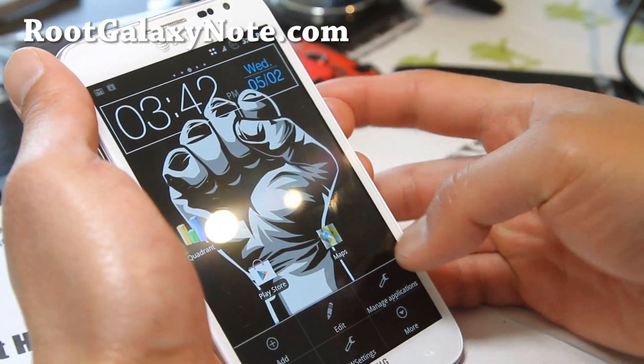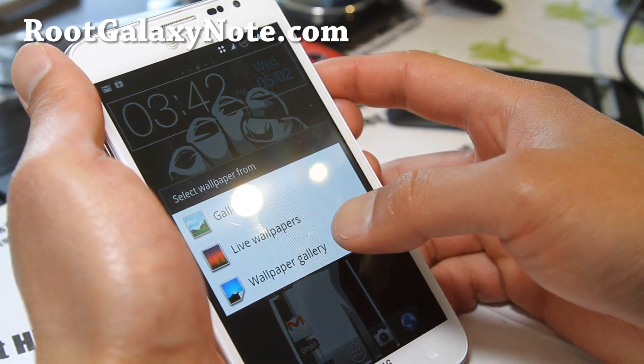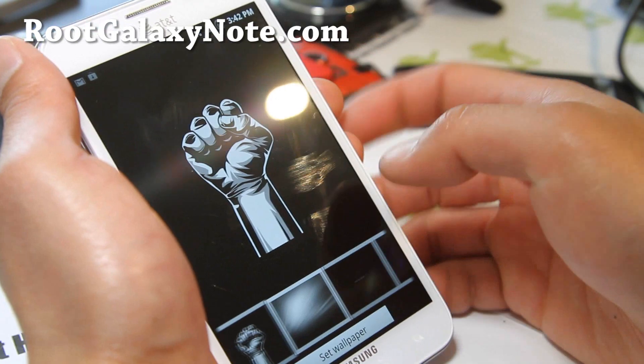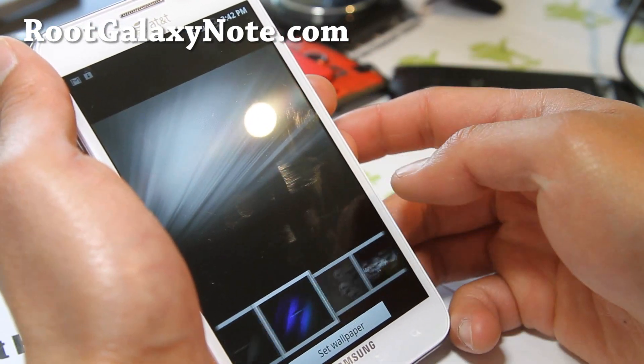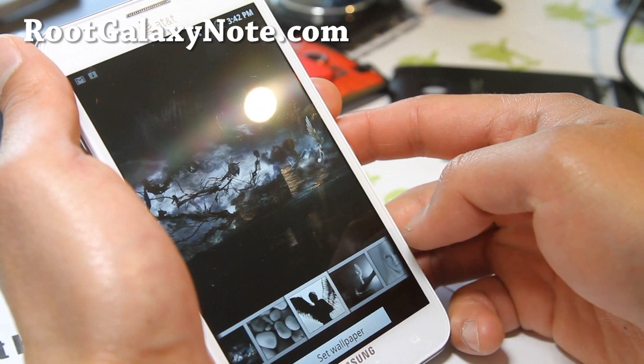Let's see if there's any wallpapers. Wallpaper gallery — oh yes, it comes with different wallpapers. You might enjoy some of these kind of cool wallpapers.